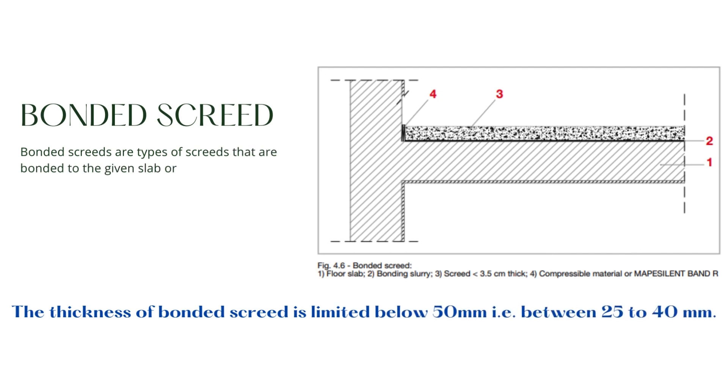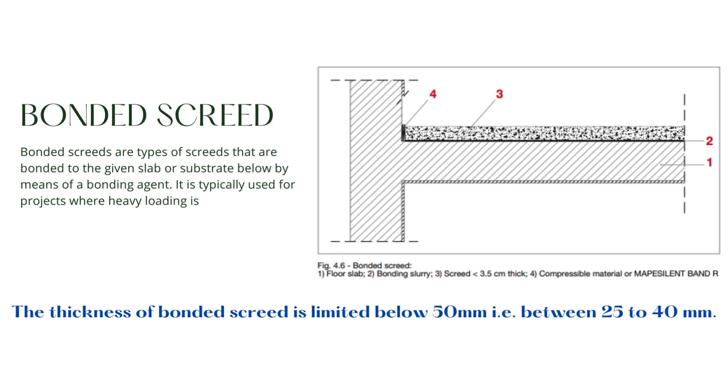Bonded screed is typically used for projects where heavy loading is common, like driveways, carways, or underfloor heating system construction. The bonded screed fails when the bond between the screed and the substrate fails, which is more likely to happen when the thickness is high. Hence, the thickness of bonded screed is limited below 50 mm, i.e. between 25 to 40 mm.